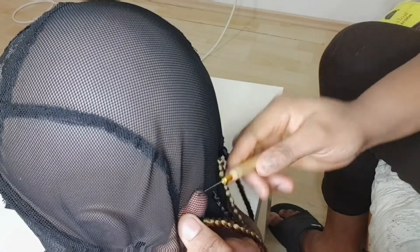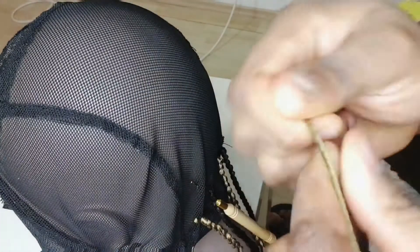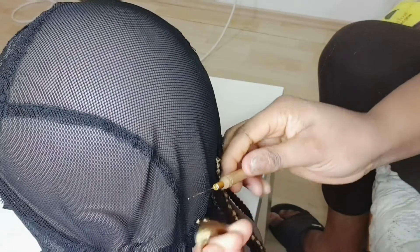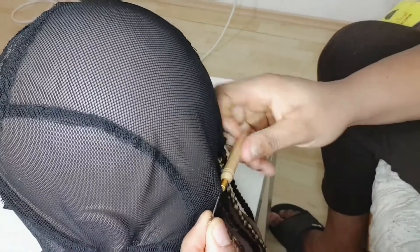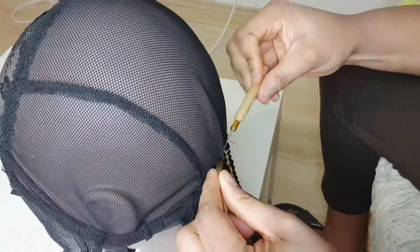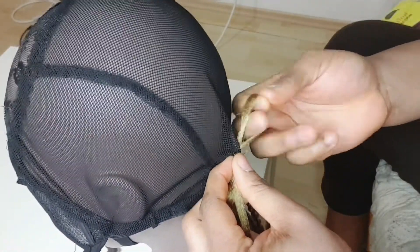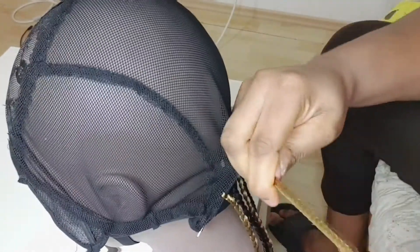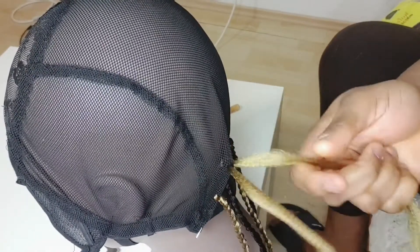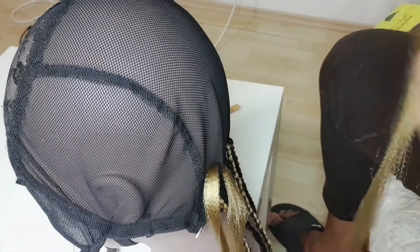You can see the way I'm doing it, just for you to see it very well. This crochet needle is very small — it's not the big one. The big one is what I'm supposed to use for the front, but I'm using this small one for everything. You just need to be very careful and patient with it. This is how you're going to do it — I just want everything to come out neat.